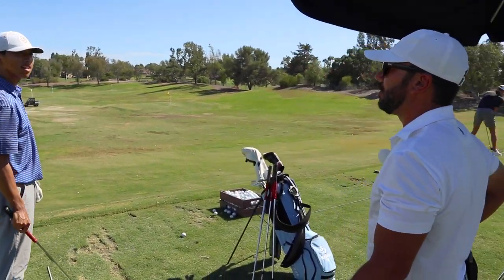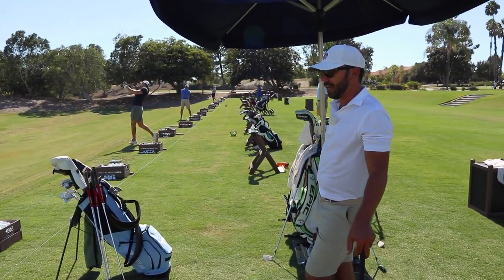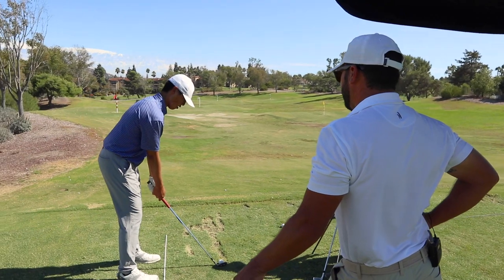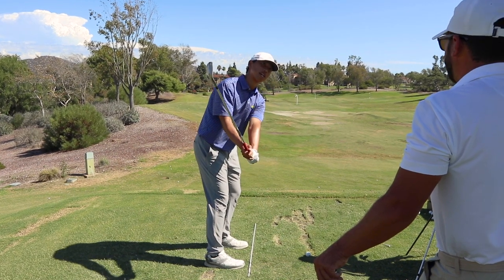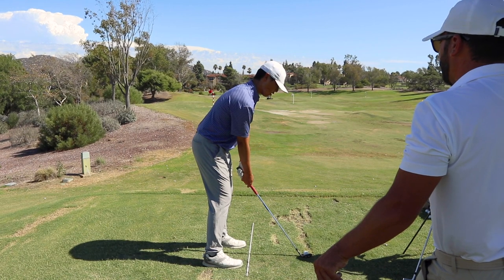You should be taking away loft with your setup — meaning you should be hooding the ball down with your setup. Distance from the golf ball matters. I'm not big on ball back; I like the ball middle with the weight left. You should take a shorter swing, a more compressed golf swing.